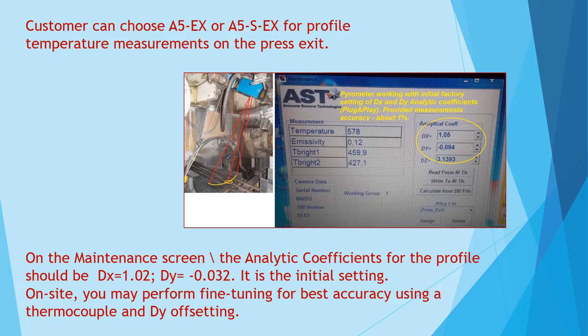On site, you may perform fine tuning for best accuracy using a thermocouple and die off setting.